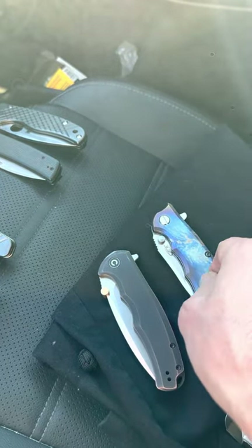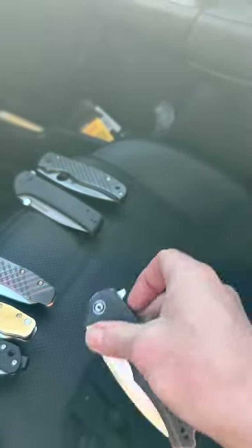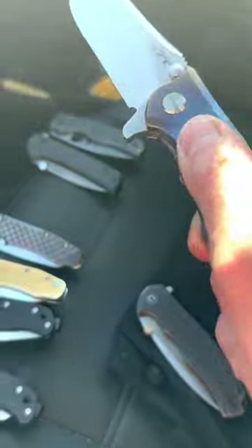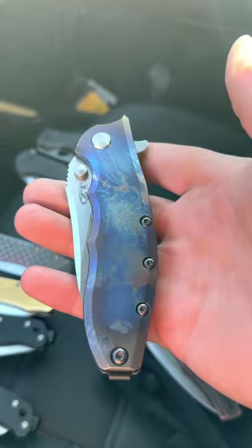This is a liner lock and this is a frame lock. The Civivi is smoother — their bearing setup is much better. But this knife will definitely last longer; it's built better and the tolerances are just on point.